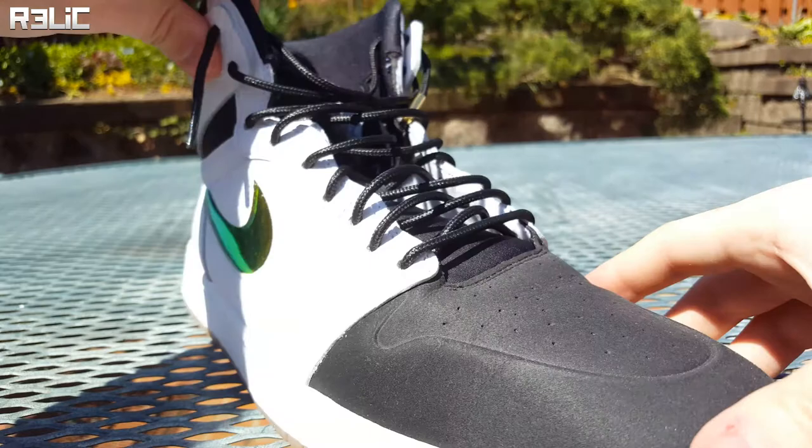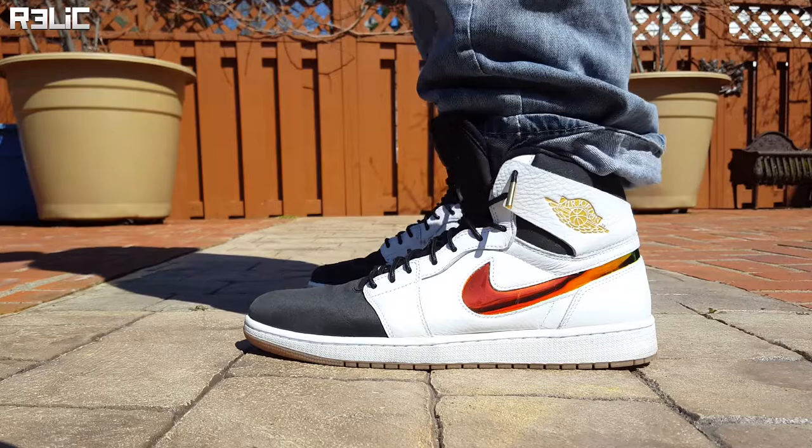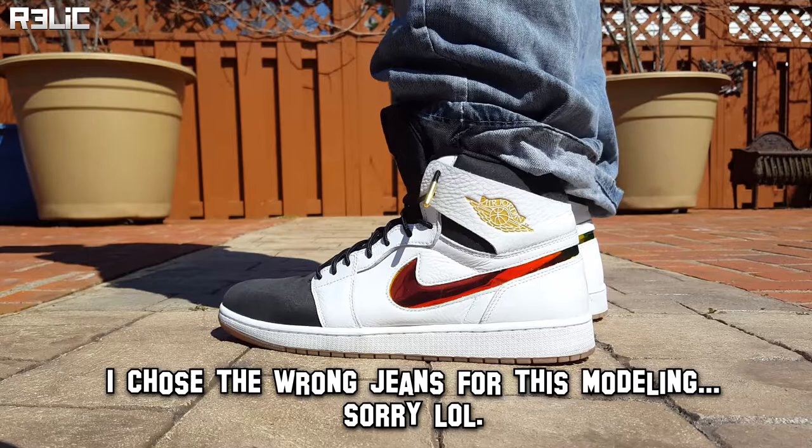Once it's done, let it sit for two hours until it's 100% dry and then you'll be good to go. If you're careful you could actually start working on your second aglet while the first one is drying. After the two hours your laces should be done and your shoes should look very nice.